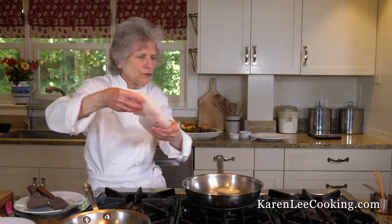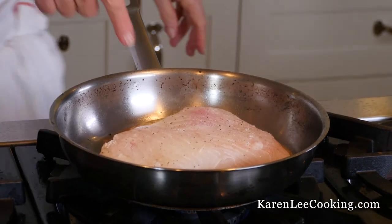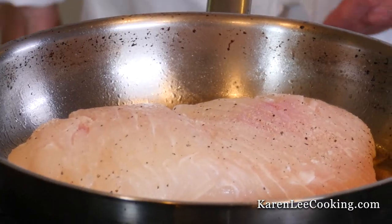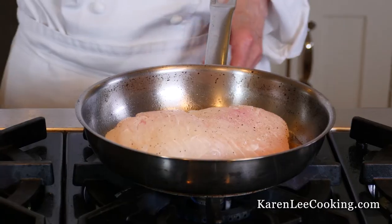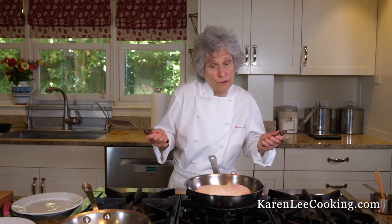Fish presentation side down. I always have the fishmonger remove the skin so the seasonings can penetrate on both sides and you also get a nice crust. This has to sauté about six, seven minutes. Okay, we're ready for the jiggle, flip, and slide.